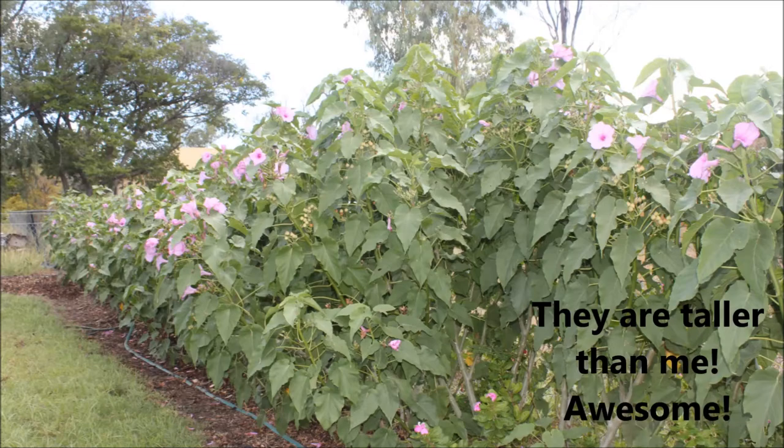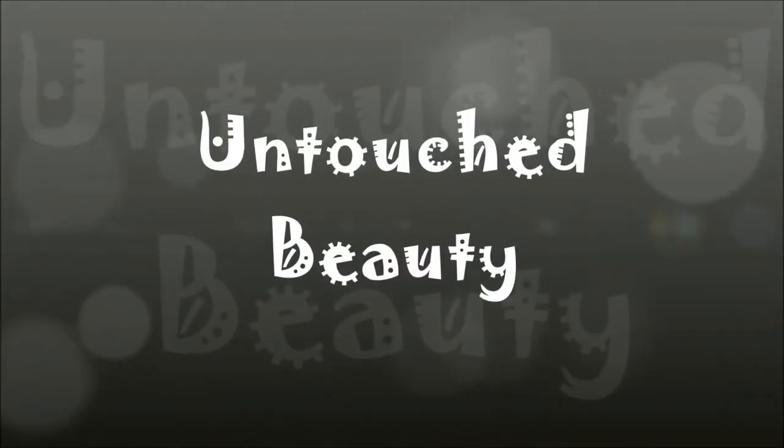Awesome, don't you agree? Nature at its best.